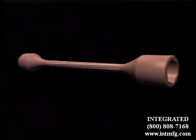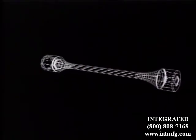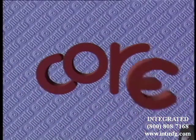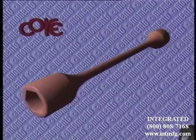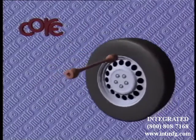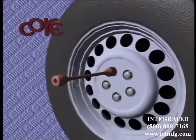Many years of experience have gone into the development of our torque socket. Together with the patent-applied core drive wrench grip, we have a product that is stronger, better for lug nuts, and can be used even in recessed holes in the wheel rim. And it simplifies engaging the nuts as well.